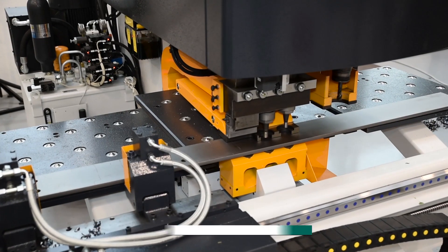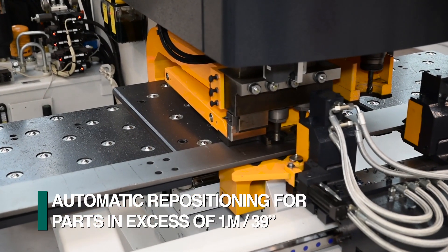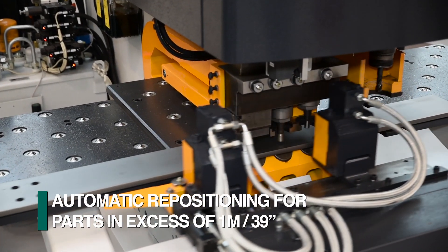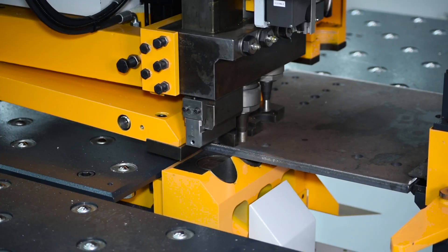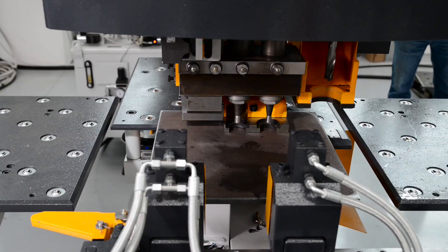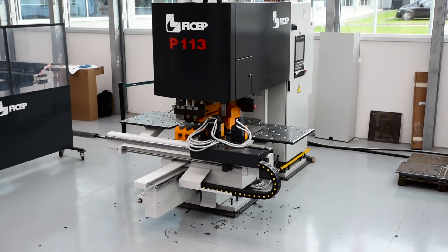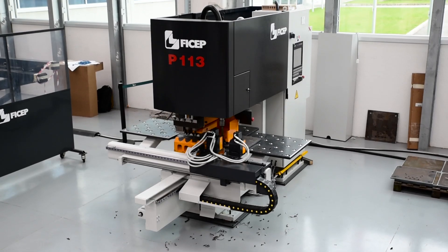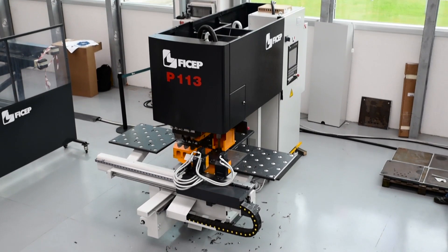Parts in excess of one meter in length can also be processed by using the automatic clamp repositioning system that is part of the P113E. The ability to combine punching, drilling, and part marking makes FECHEP's P113E with its multitasking capabilities a versatile solution for the fabrication of diverse plate and angle applications.